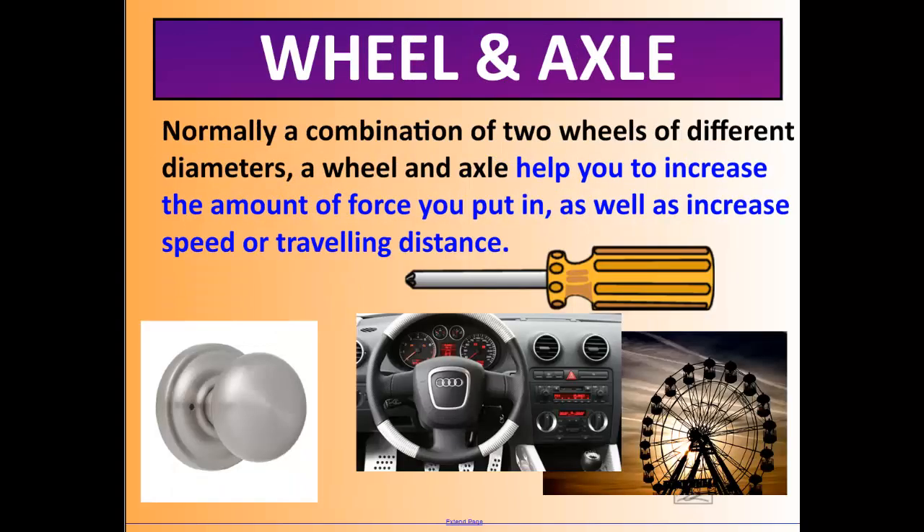A wheel and axle is normally a combination of two wheels of different diameters, and it helps you increase the amount of force you put in as well as increase speed or traveling distance. Think of a steering wheel in a car — you don't need much force because the wheel is a different size than the outer wheel. A Ferris wheel, a screwdriver as you turn it, and a doorknob are all good examples of wheel and axles.